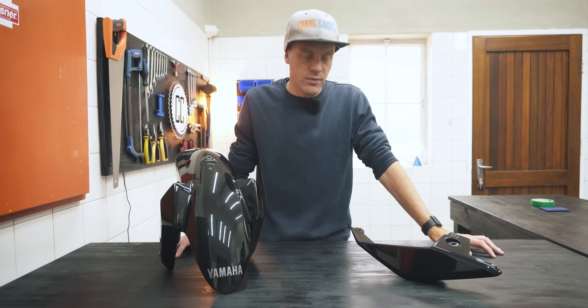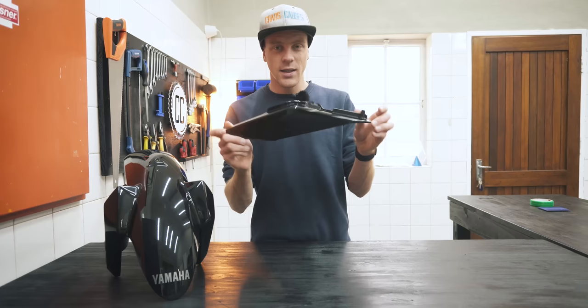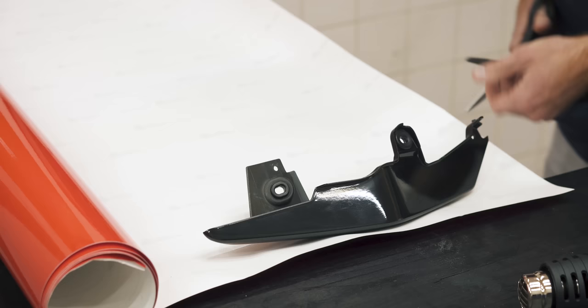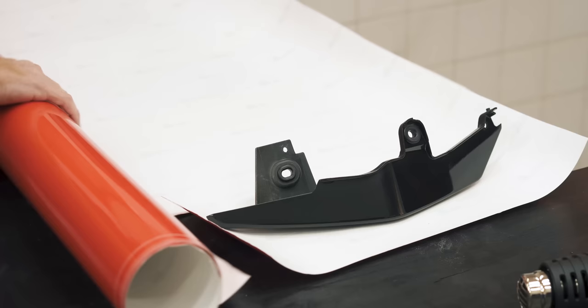Then comes the part with the biggest learning curve. I'm going to start with this little piece off of the tail so that we can go over some basic principles, and then we'll apply them to this mudguard, which is a much bigger undertaking because of its strange shape. We can measure out a piece of vinyl that is slightly bigger than the area we need to cover. The bigger the piece of vinyl, the harder it is to control, so don't make it excessively large.